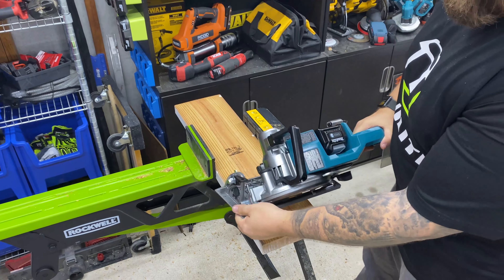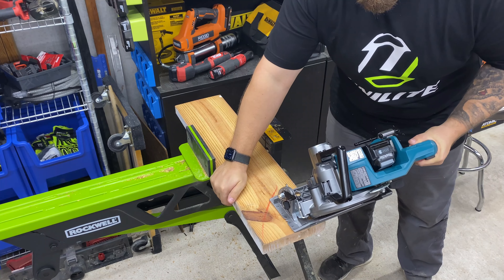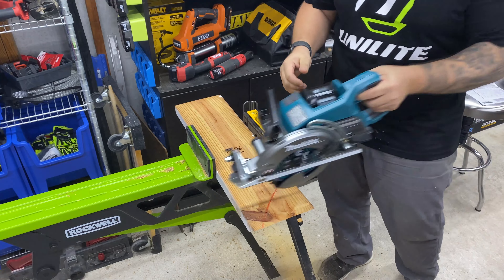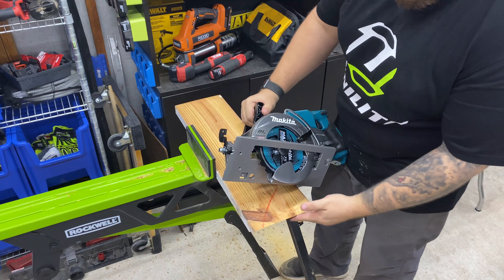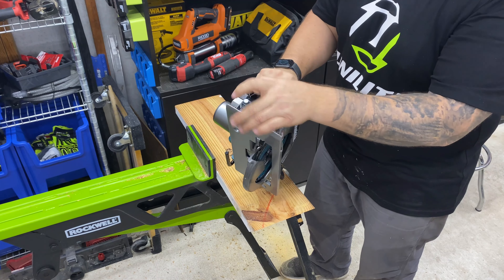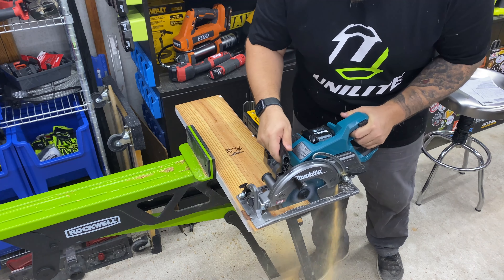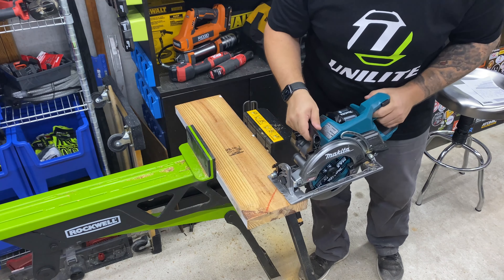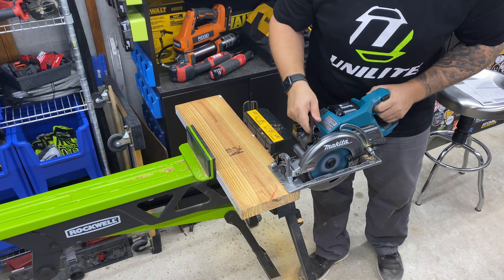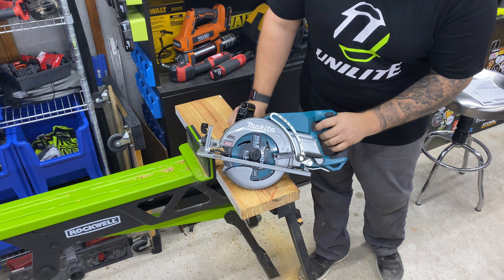Now we're set at a good 5 degree angle, let's make a cut real quick. Nice, easy, clean cut — no problem for the saw. Let's go back to zero. No problem at all cross-cutting this 2x8.